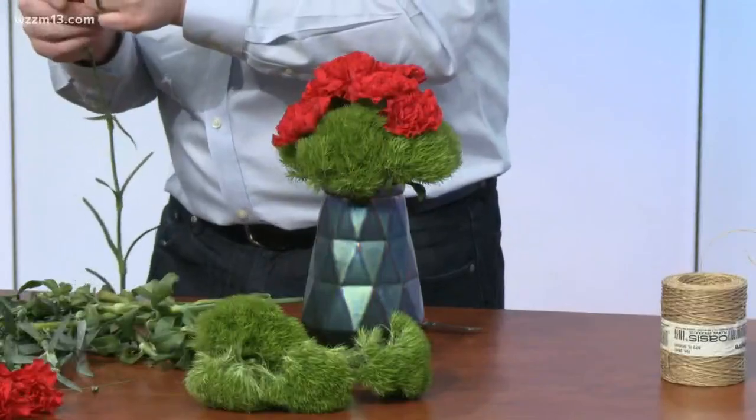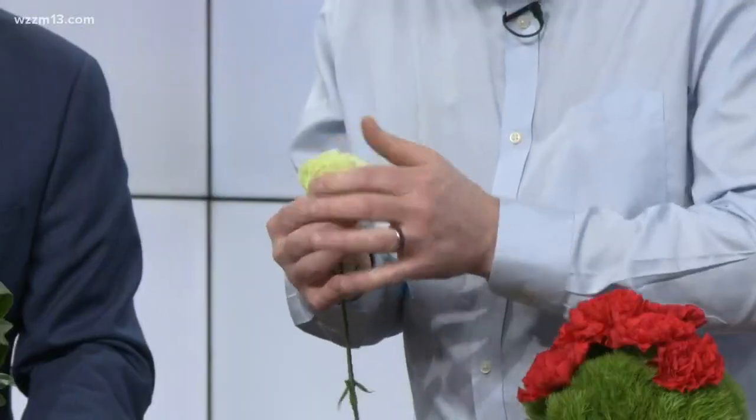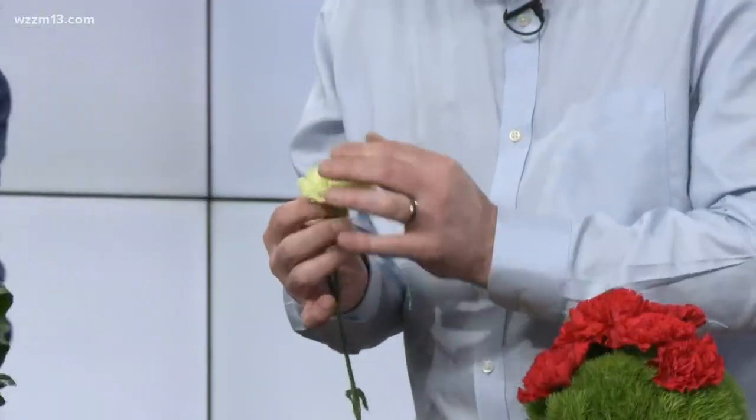When you get your carnations they may be tight like this, so just gently give them a little push — and suddenly they're open. Or you can let them sit in the vase and open up on their own. You couldn't resist trying it, could you? I had to try it!